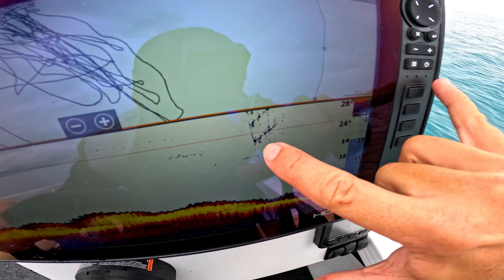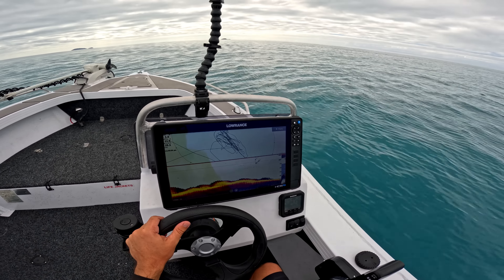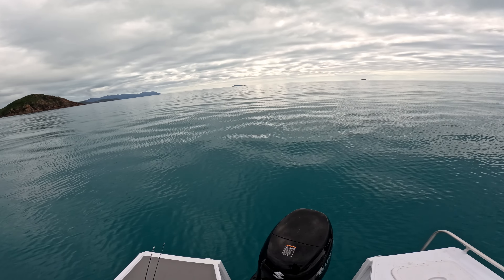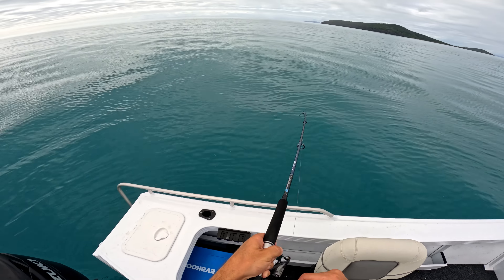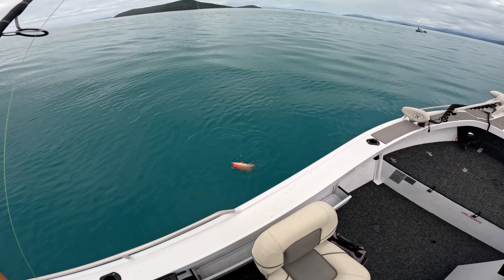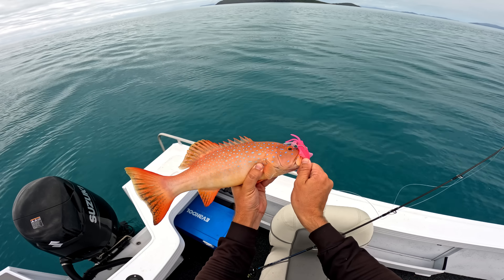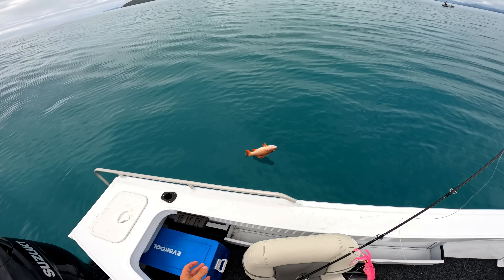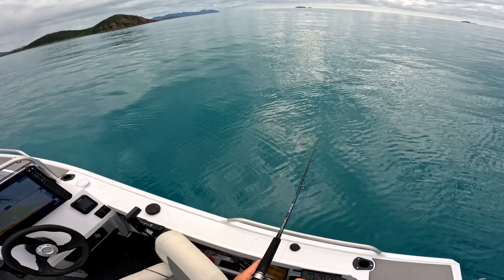We've got another trouty — that's a pretty one. I'm pretty confident he's legal but I don't have my brag mat to check, so I'm just going to let him go — we've got a couple already. Squid is still kicking! Done two more drifts without catching anything, so we're going to move on. The tide is pretty much dead stopped now — we're barely even moving and I don't think that's helping with getting bites.